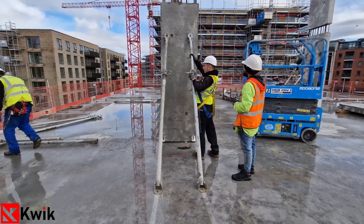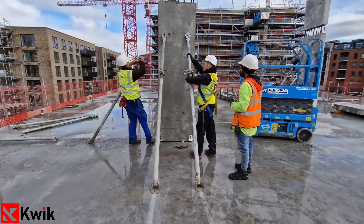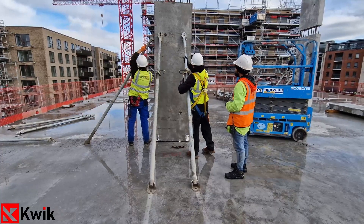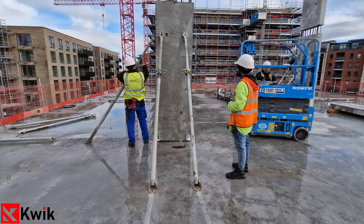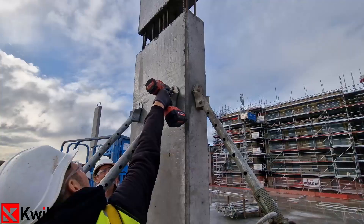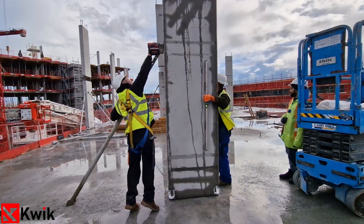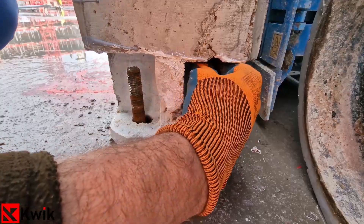Two push pulls will be secured on the precast column on the wider side with M16 bolts using an impact gun, and one push pull on the other side of the column, to ensure stability and to allow the element to be properly lined and leveled. Once the column is secured by the push pulls and fully inserted, you can proceed with placing the plate and nut on the bolt.